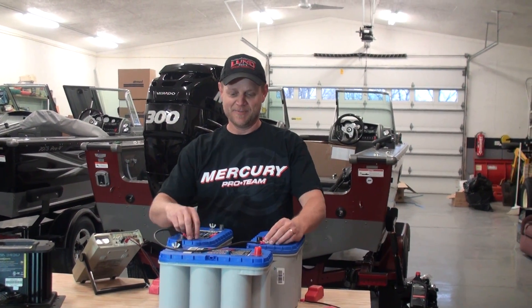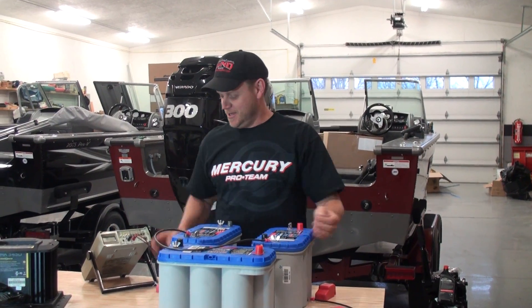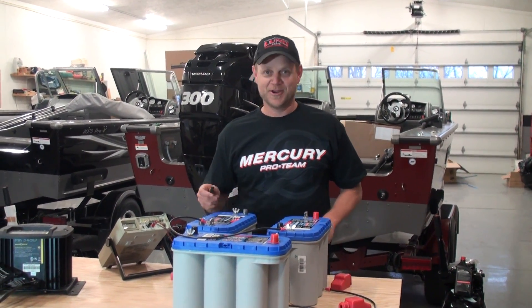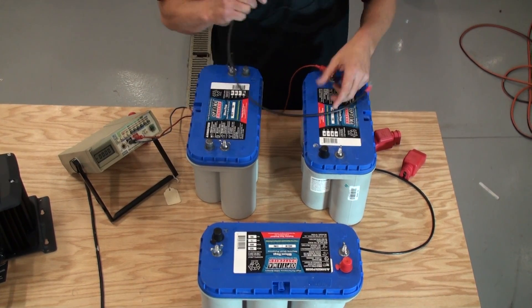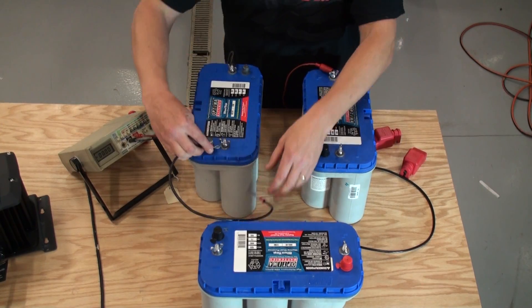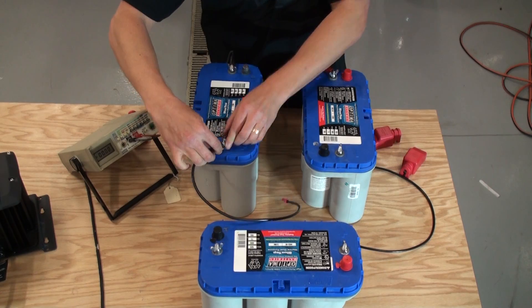First I'll show you the 24 volt quickly. I'm not going to permanently mount them, but I'll show you where to hook the jumper cables and then we'll take our voltmeter and prove our theory. For the 24 volt system, ignore this third battery — we'll do it out on the bench so it's easier to see, since the locations in the boat have pretty tight quarters.